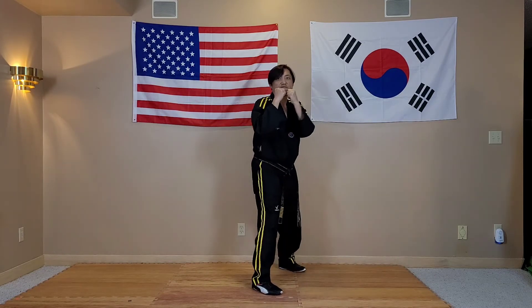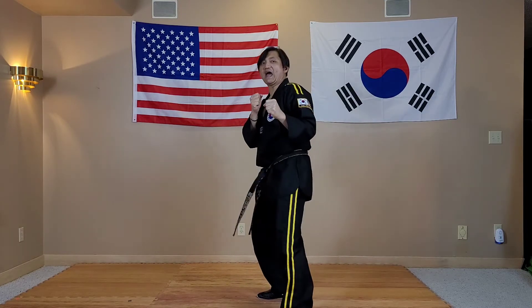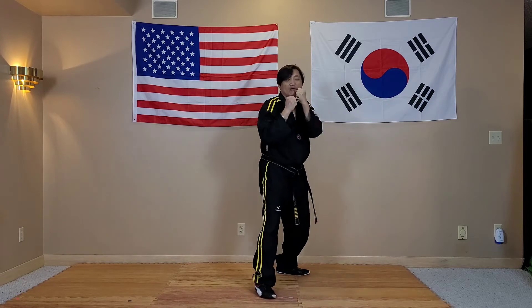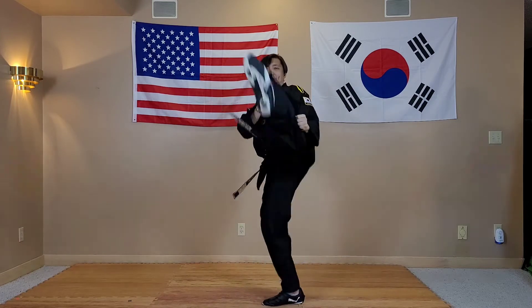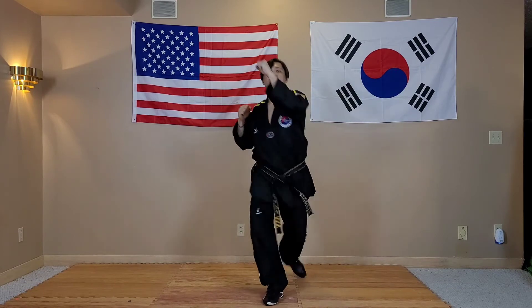So again, start from the Garin block, Garin stance. One-two round kick. Again. One-two round kick. One more time. One-two round kick.